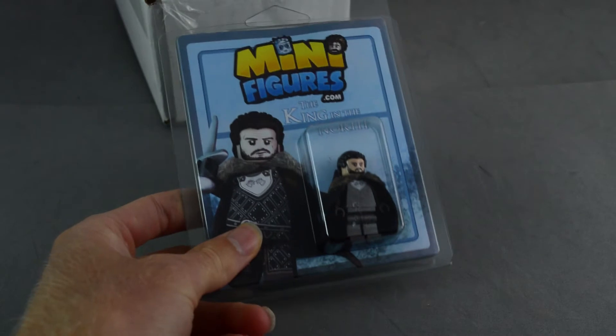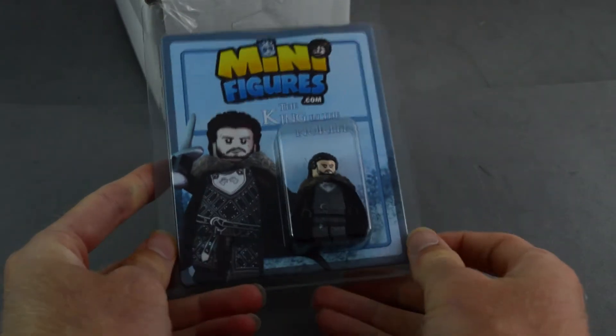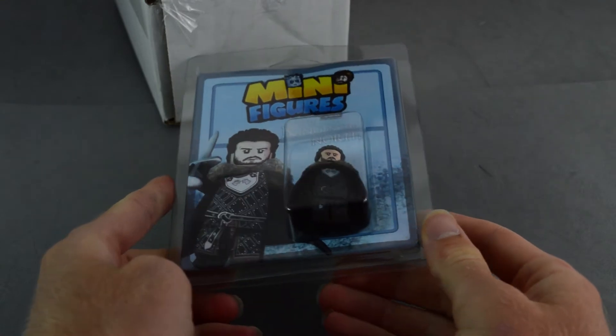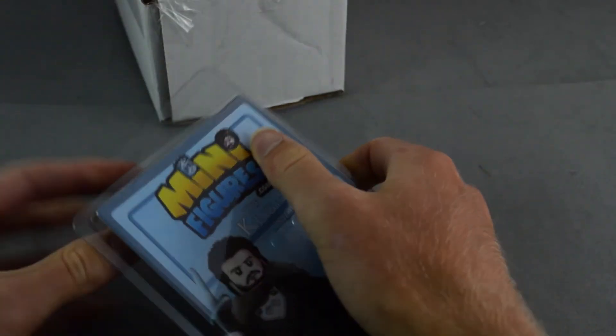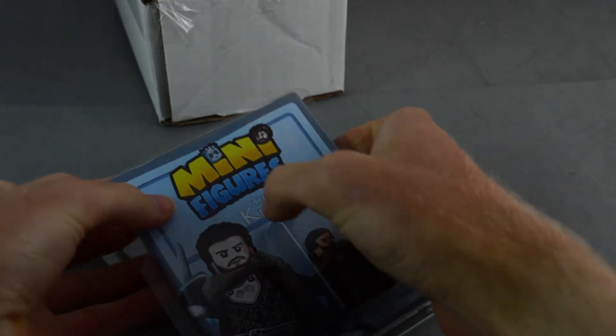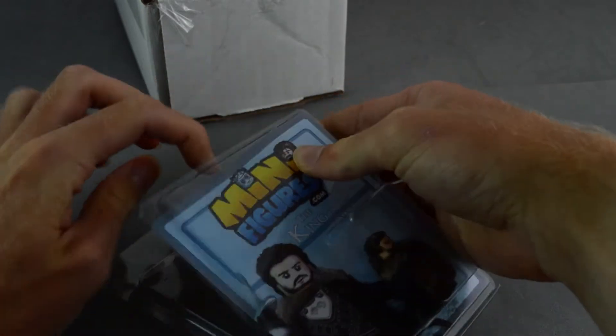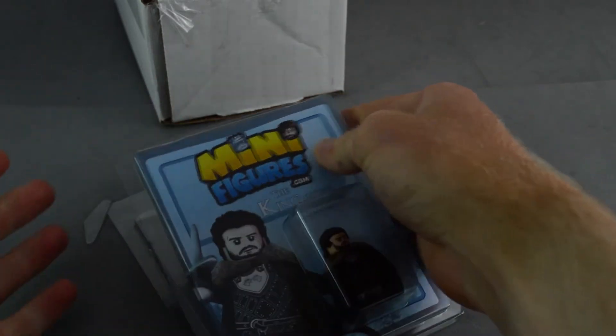I started watching it at the beginning of last summer and finished it somewhere around last fall. It was really cool to finally get to watch that series. I heard a lot about it before I actually watched it, and of course it was almost over by the time I started watching it, so I was a little bit behind on the hype. But it's cool that they're still selling these minifigures.